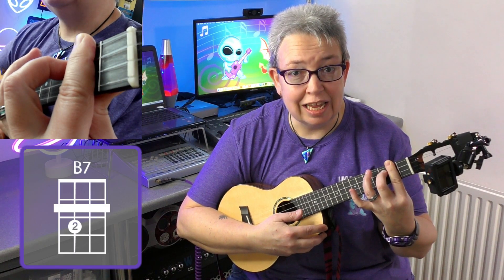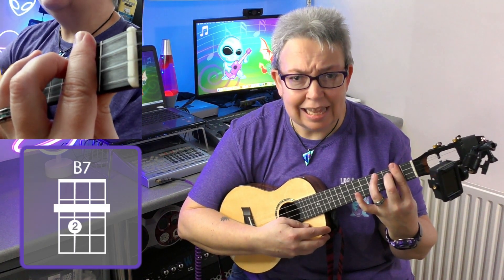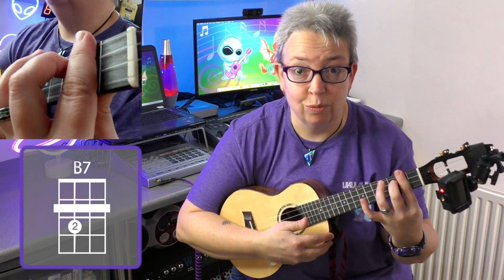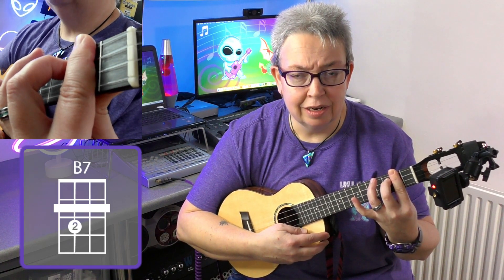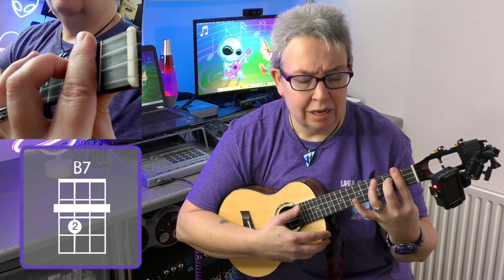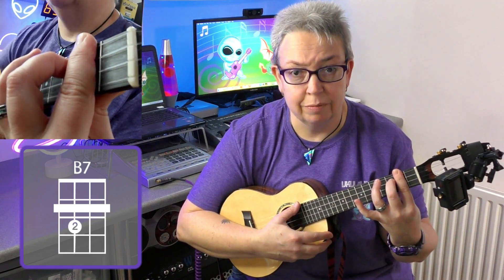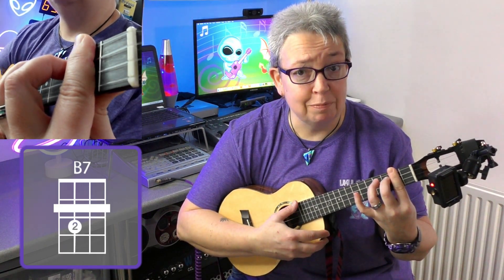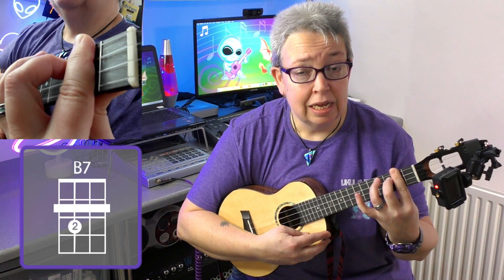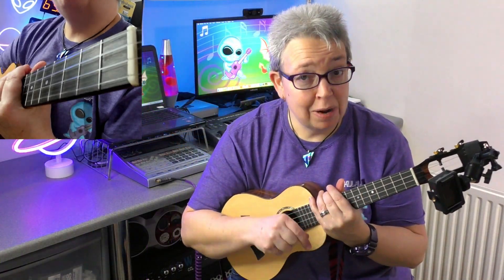Pluck the strings individually. If it doesn't sound nice, that's normally because one of your fingers isn't pressing down correctly. I could see it was my first string, my G string. So that's one way of playing the B7 chord as a full bar chord.